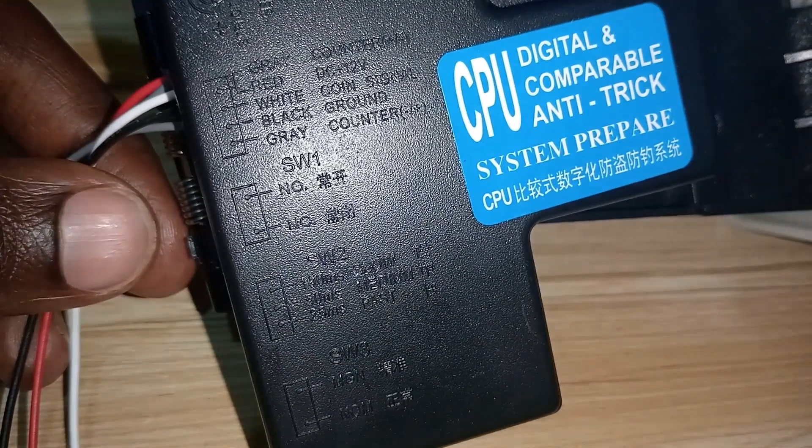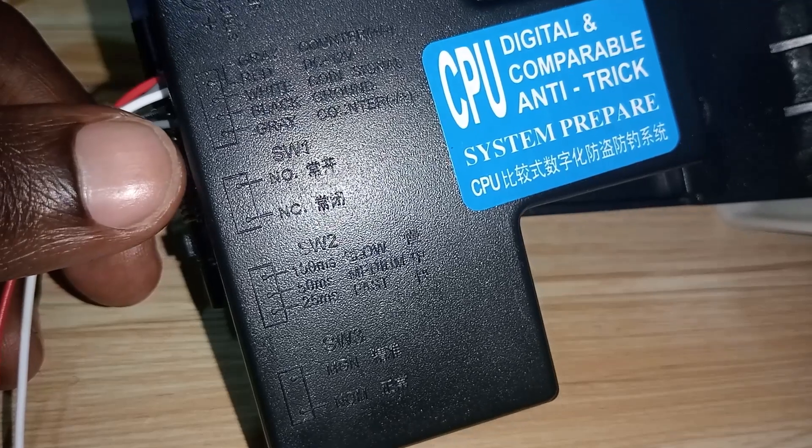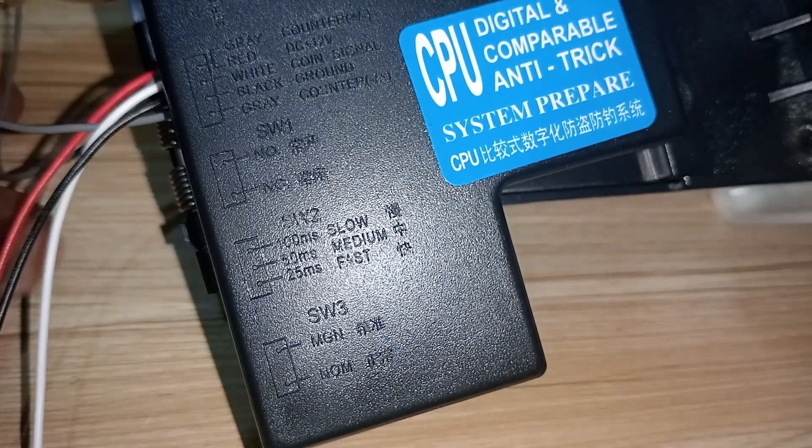To summarize the wiring: red is 12 volt positive, white is coin signal, black is ground, one gray wire is positive, and the other gray wire is negative.